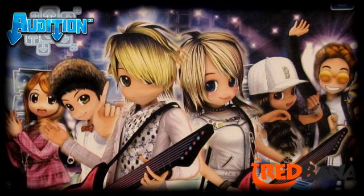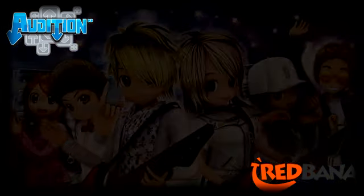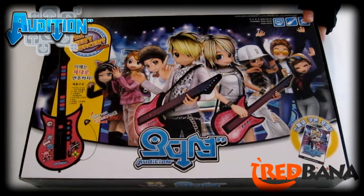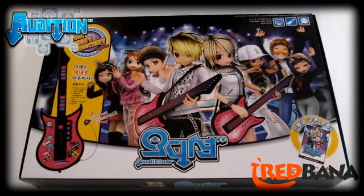Hengbok here, and we're going to unbox an Audition Guitar. So let's get started. Here's the Audition Guitar box. This is the front cover of it, and as you see, it looks pretty cool.